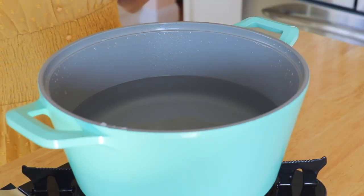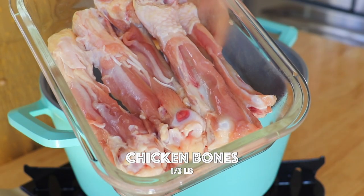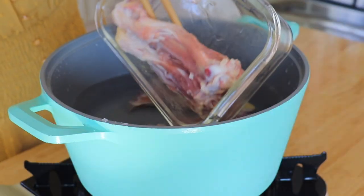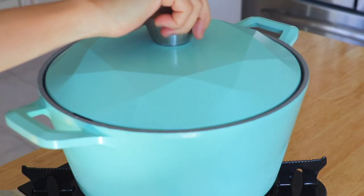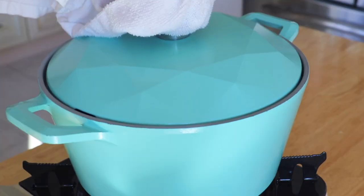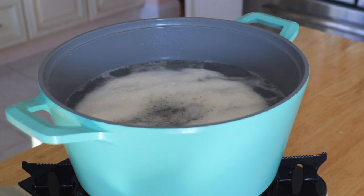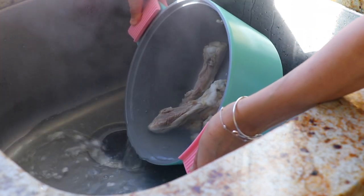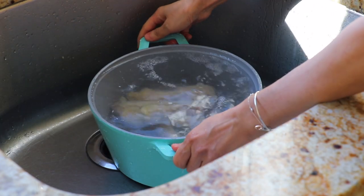In a pot over high heat, add 2 quarts of water. Add in the chicken bones. Let it boil for about 3 minutes. Discard the water and rinse the bones. By doing so, we can remove the impurities.